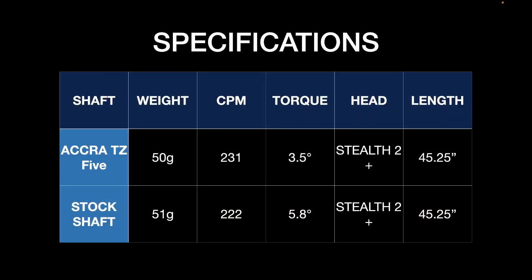Let's have a quick look at the specifications for these two shafts. We've got the Acura TZ5, which is a 50-gram shaft, CPM of 231, torque of 3.5, used with a Stealth 2 Plus head at 45.25 inches. The other one is a stock shaft — 51 grams, 222 CPM. It's very difficult to have a high-torque shaft with the same CPM as a lower-torque shaft. The torque on this one was 5.8, with the same head and same length.